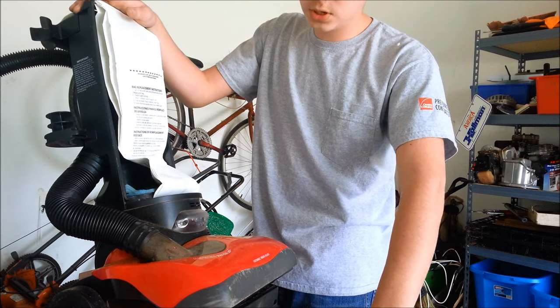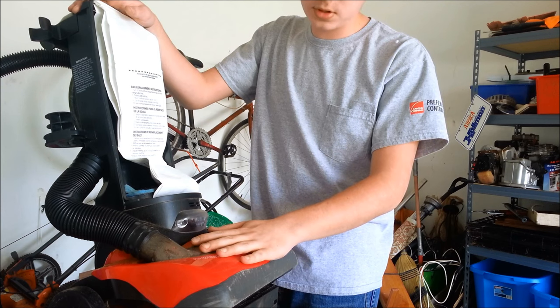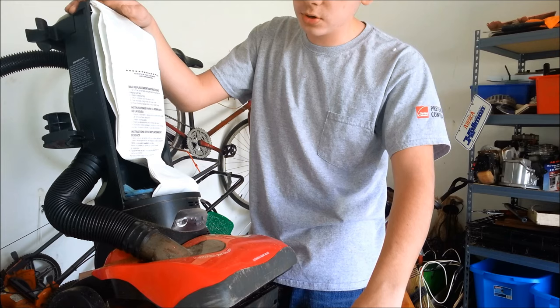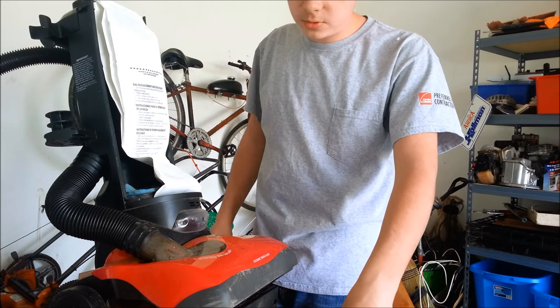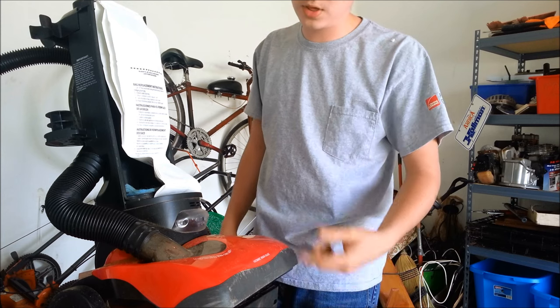Hey guys, it's Ben from Ben's Garage and today we're going to be looking at vacuum cleaners — what the value is with scrap and how to scrap vacuum cleaners. In case you're having a rough night and you see a couple of vacuum cleaners on the curb, pick them up because they've got some good scrap inside that we're going to take a look at.